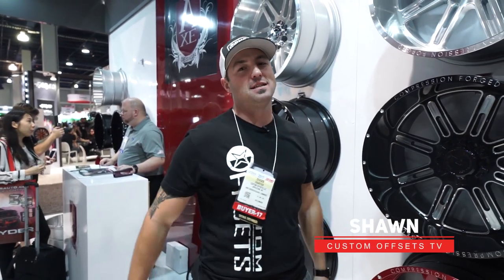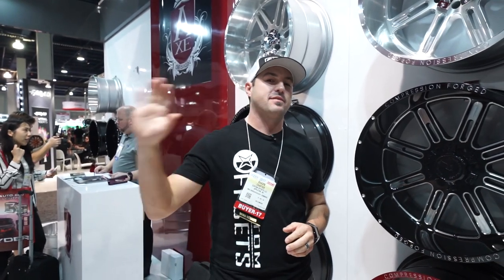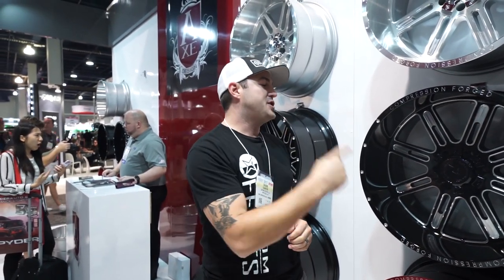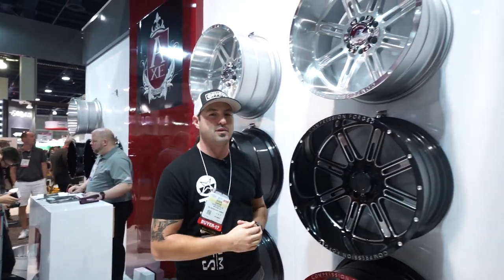Hey guys, Sean with Custom Offsets, Custom Offsets TV on the YouTube. Got a SEMA Edition hot new for you. We're over here in the Axe booth. Axe wheels have been in business for like 27 years. They're just getting into the off-road market. This is actually their debut into it with these four new styles we're bringing at you.